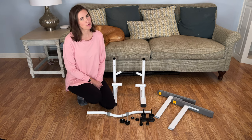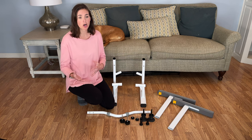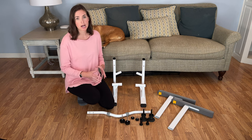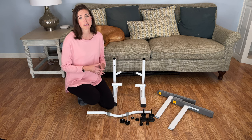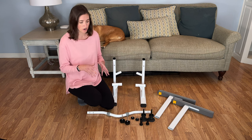Hi everyone, it's me Lindsay with EquipMeOT here today to talk about how to assemble, install, and my general review of the Kamina Toilet Seat Safety Frame. This is a great product, a real upgrade from the traditional safety frames. I'll talk about how to put it together, how to mount it to your toilet safely, and some of the features I really like about it in comparison to some of the other models on the market.